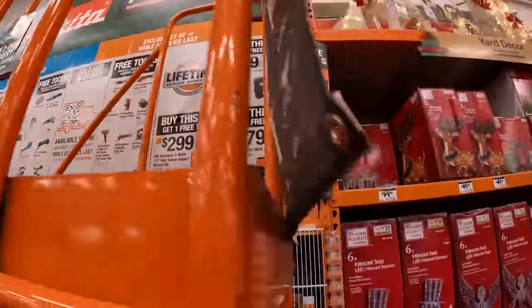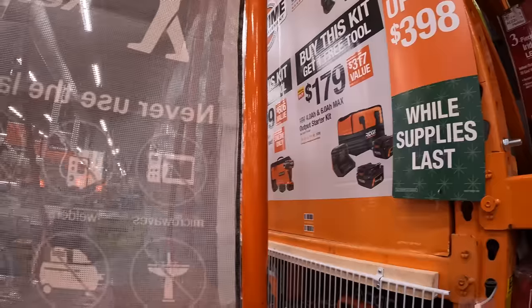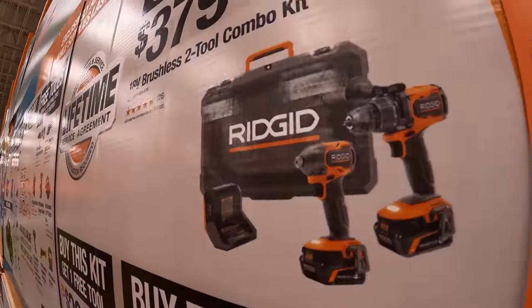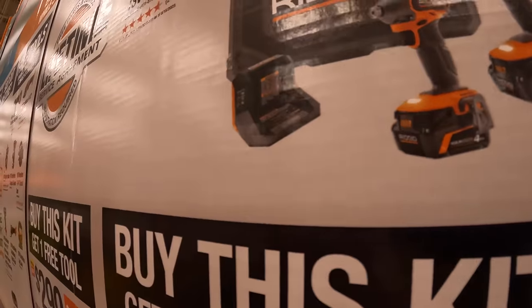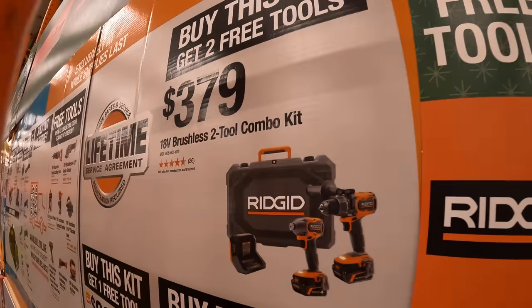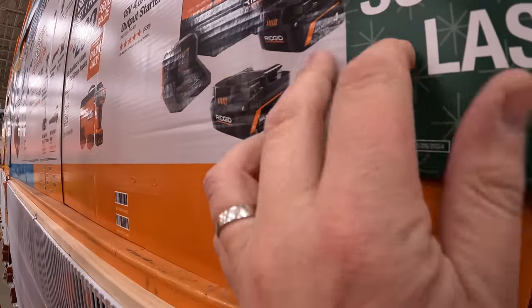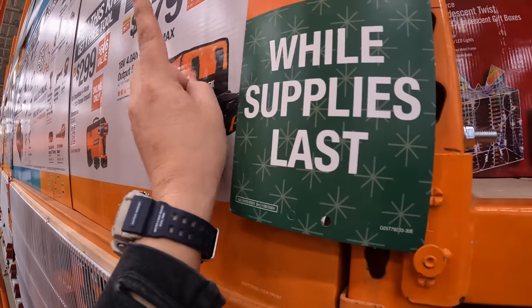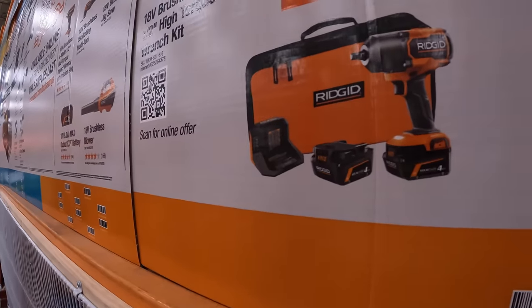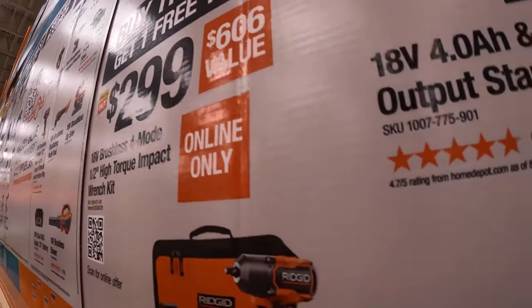Rigid has three BOGO combo kits. The hammer drill and impact driver with a 6-amp-hour battery, 4-amp-hour battery, charger, and hard case for $379 — you get two free tools. The 6-amp-hour max output battery and 4-amp-hour max output battery with charger in a case for $179 — one free tool. Or for $299: the mid-range impact wrench with two 4-amp-hour max output batteries, charger, and soft case — one free tool.